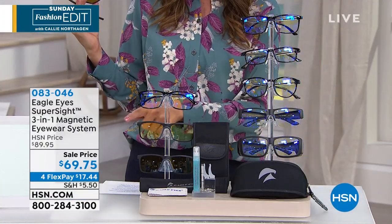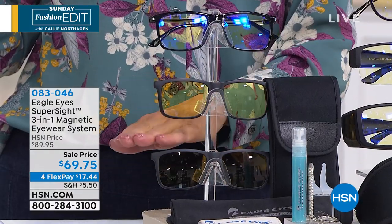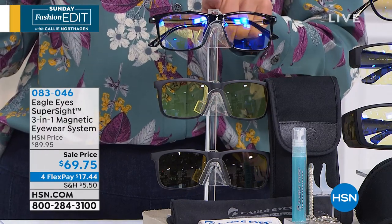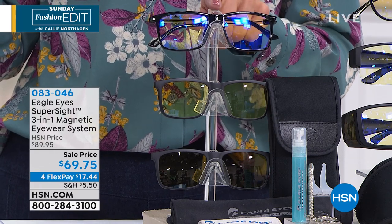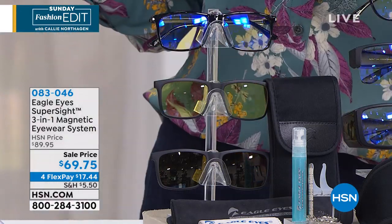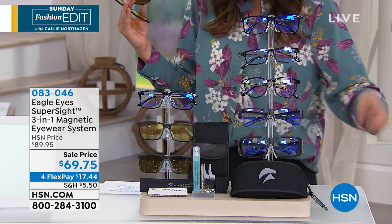With any frame that you choose, everyone is getting the three different lenses. One protects you against the sun's rays, one is for night glare and driving at night, and for the first time ever we're including a pair of lenses great for all your digital screens — whether it's your computer, your phone, or your tablets. We're going to give you everything you need to get started: the case, the cleaning kit, and all the accessories.